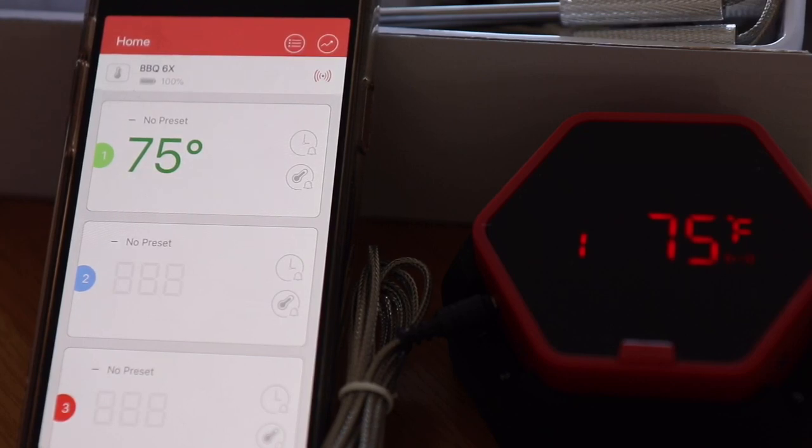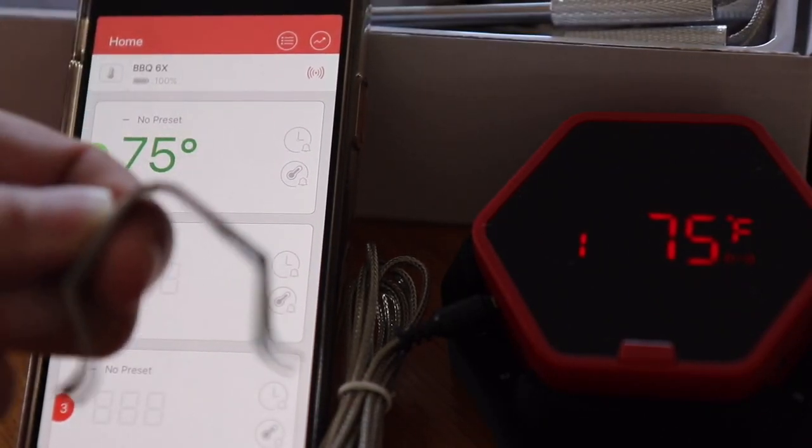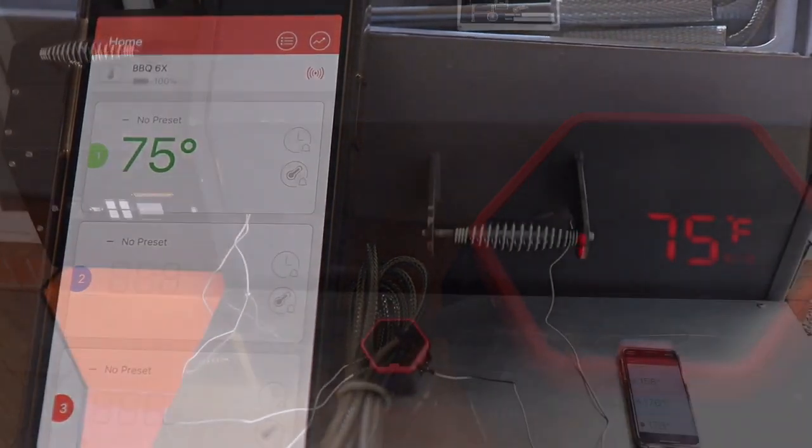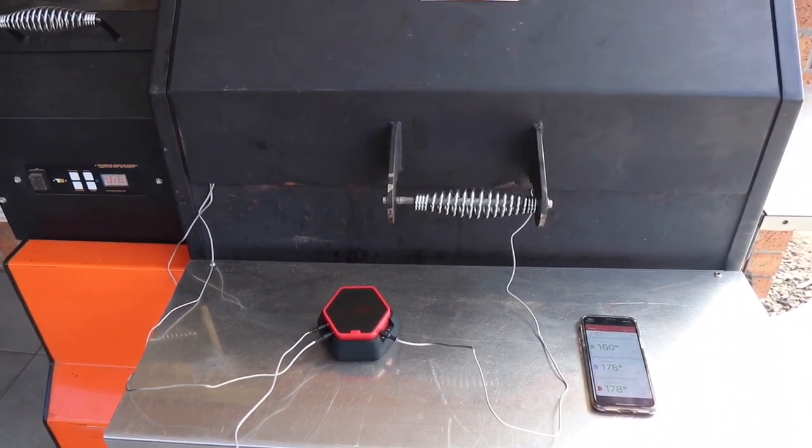Overall, the app is very simple and intuitive — I've only used it for two minutes and it's very self-explanatory. I'm going to go outside now and test it on the Yoda. I'll place three probes — checking temperature in two or three areas on the top and bottom left and right — using the clip settings and see what the temperatures look like.